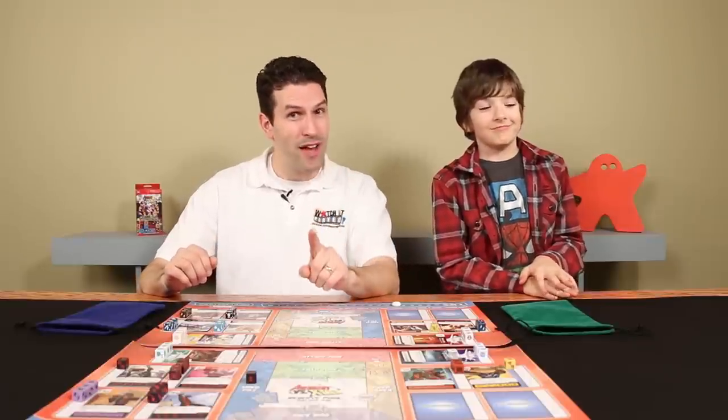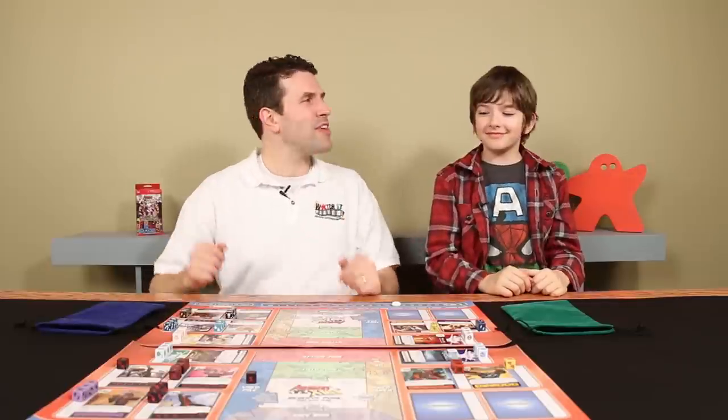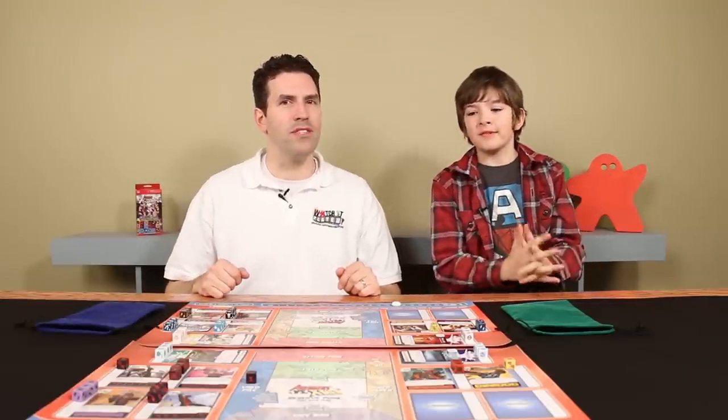I don't think we've ever done this before. I'm a little bit nervous about it to be honest. There's a chance we might make some mistakes, so keep your eyes open. See if you can see any of those mistakes and let us know. I think we'll do okay though — we've been playing this game quite a bit, so I'm pretty confident we have the rules down.